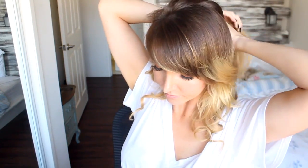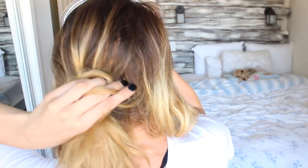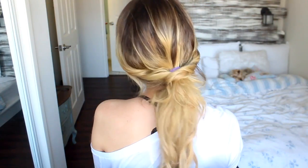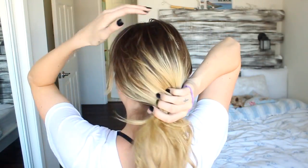This next one was a little bit hard to show. You want to take the front two sections and pull them forward. Hair tie the back section, then twist your two front sections around the hair tie, pin them into place, and you have a quick cute pony. Use some hairspray so it all stays in place.